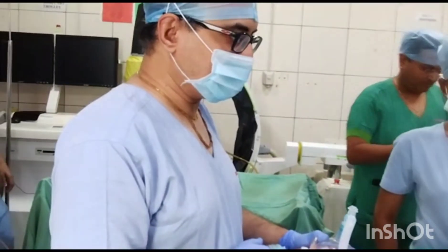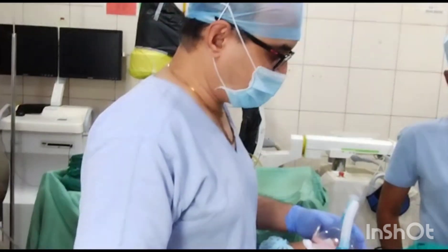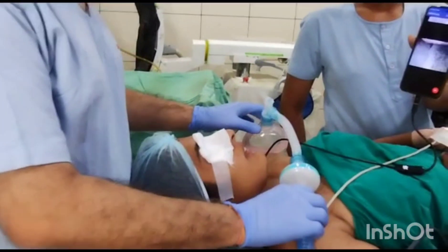Hello. Demonstration of use of Tascope. Female, 28 years, posted for breast lump surgery.